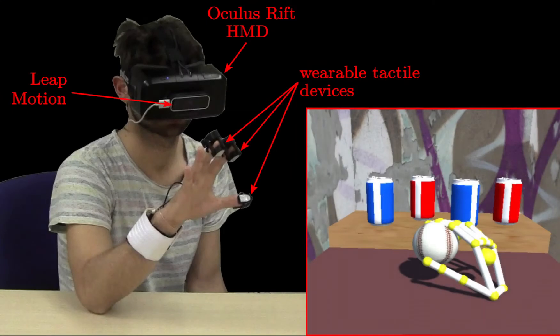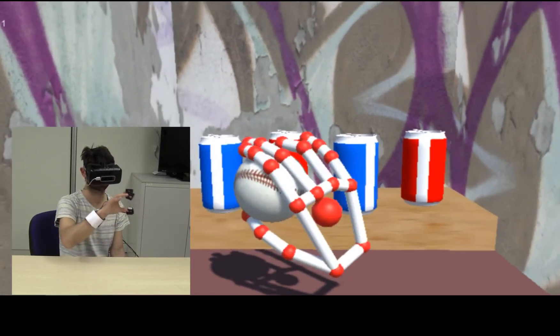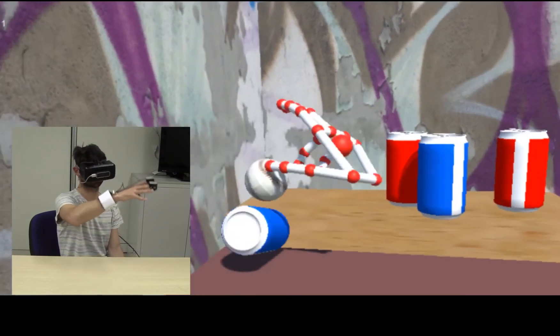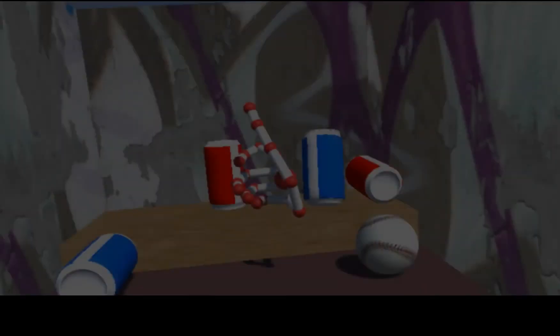In the proposed demo, an immersive virtual reality experience will be proposed to the user wearing the VR headset. The user's hands will be tracked by a leap motion sensor, while the force and vibrotactile feedback will be provided by the fingertip devices we developed.